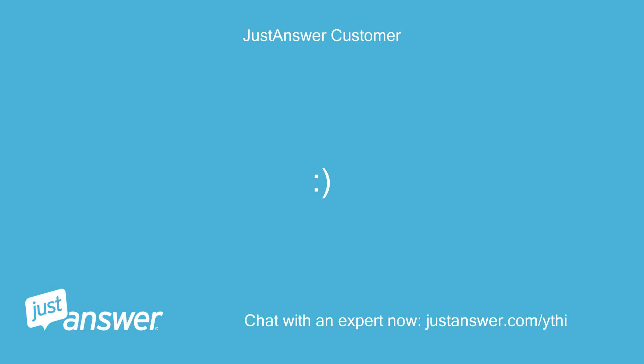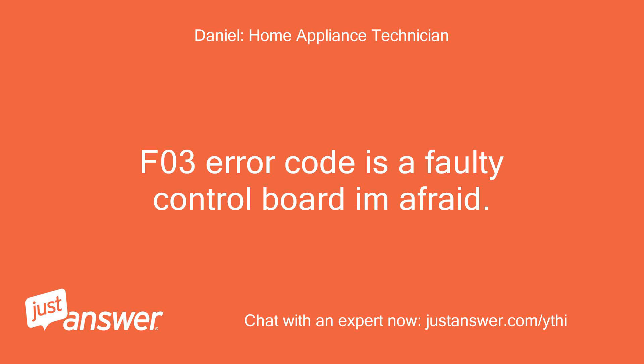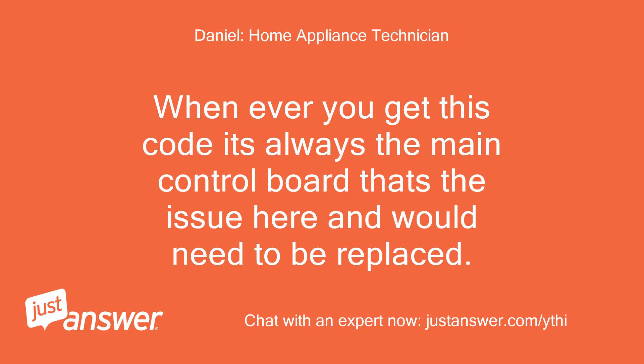Hi, I'm Daniel, welcome to Just Answer. I'm reviewing your question now and will post back with your reply momentarily. The FO3 error code is a faulty control board, I'm afraid. Whenever you get this code it's always the main control board that's the issue and it would need to be replaced.